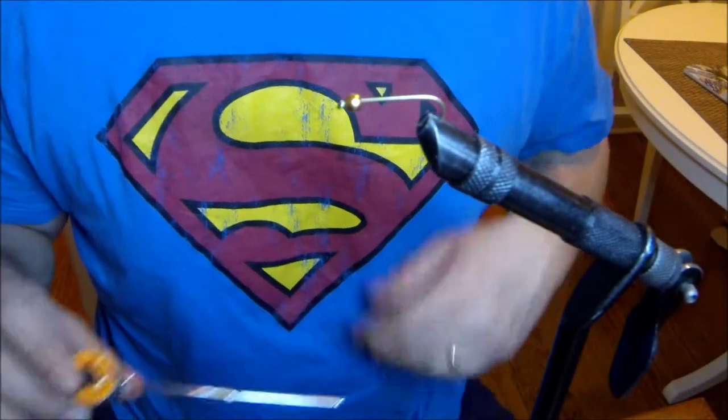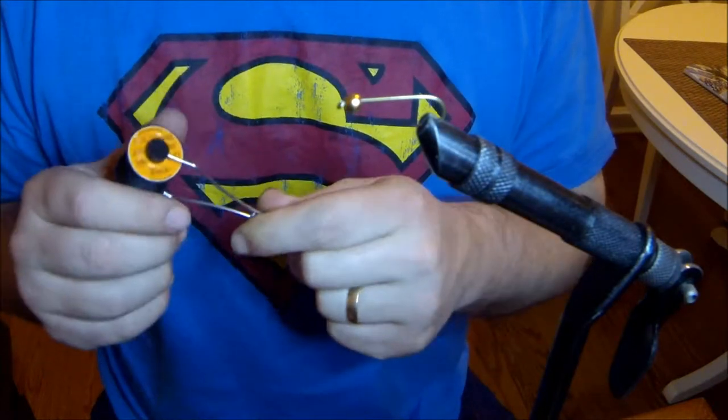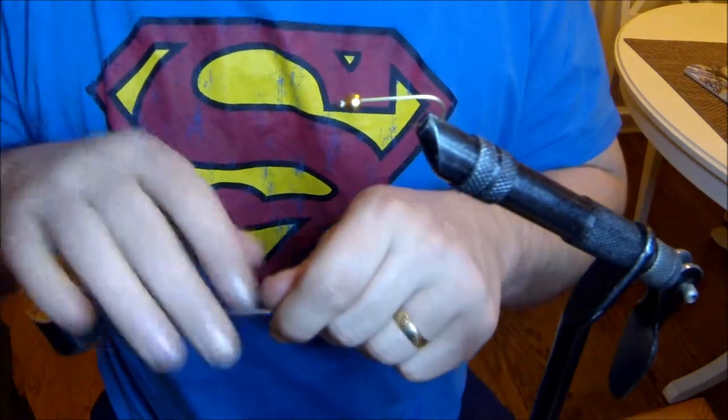Hey everybody, welcome back to diehardoutdoors.com. Today we're going to tie a woolly bugger using number eight pot black thread.